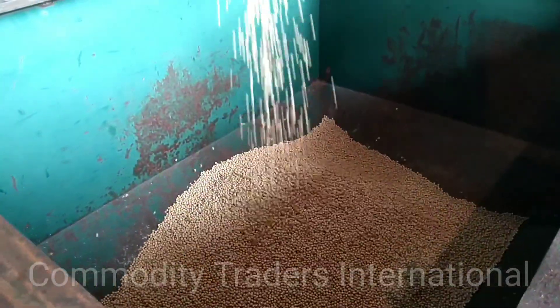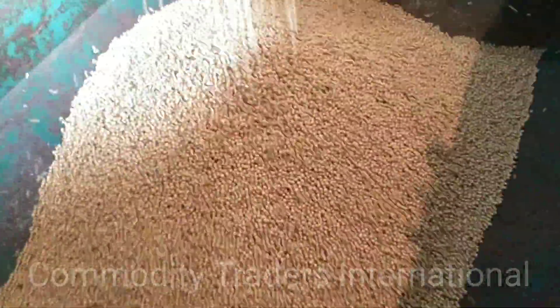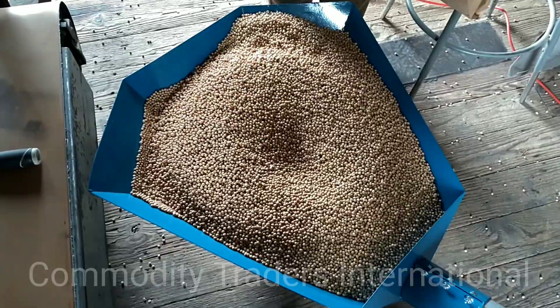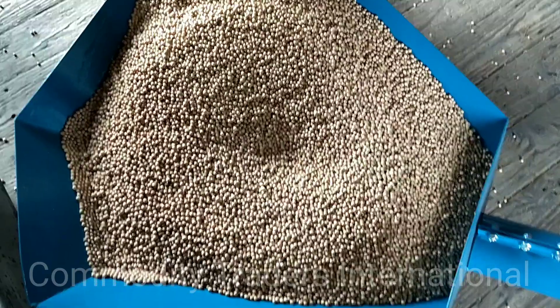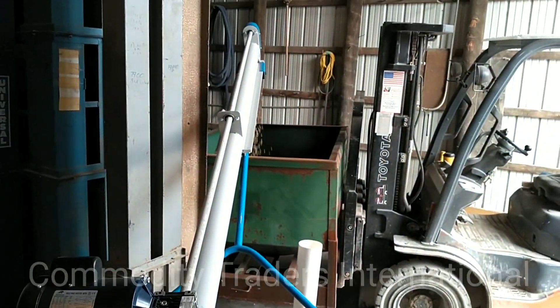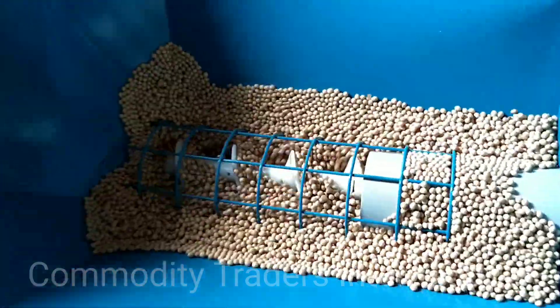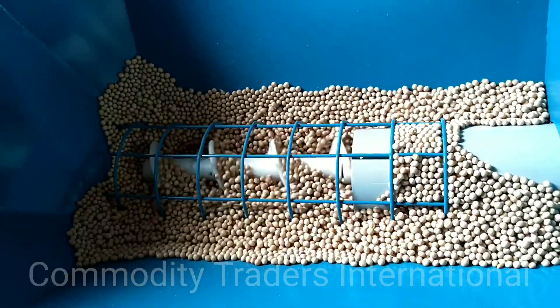This unit is very gentle on the seed. Here you can see the unit pulling the beans in. Here you can see the unit is cleaning out, doing a very nice job.